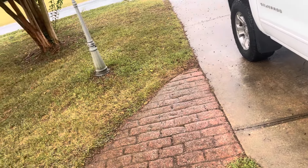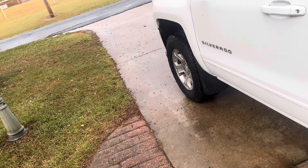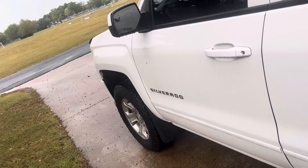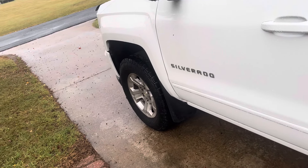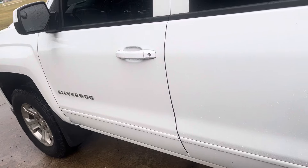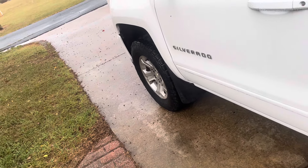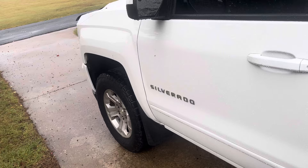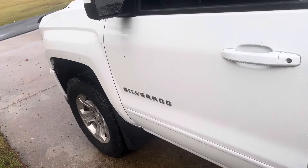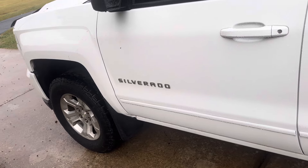Number three: a leveling kit. Every truck should be leveled — whether it's a Ford Ranger, Colorado, Silverado, F-150, Dodge Ram, Dakota, Nissan Frontier, Nissan Titan, Toyota Tundra, Toyota Tacoma — whatever. They should come with a leveling kit. It makes a big difference to me and I think it does to most people.